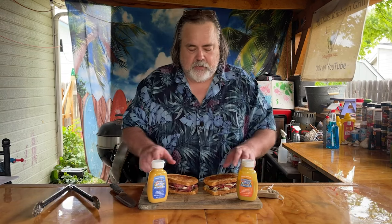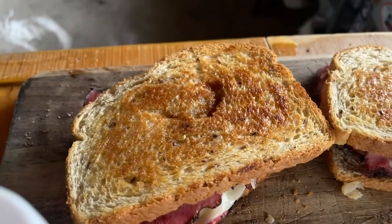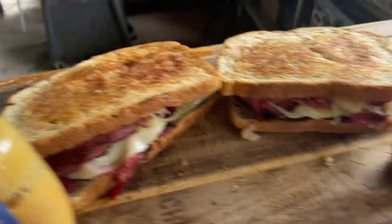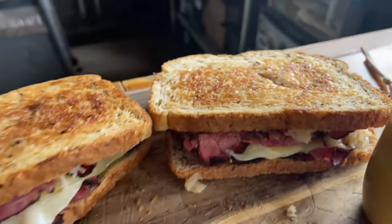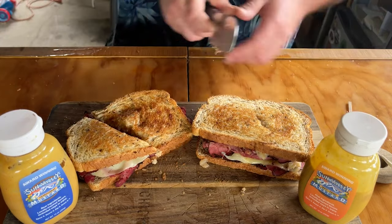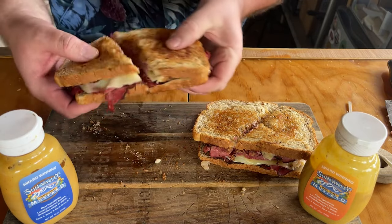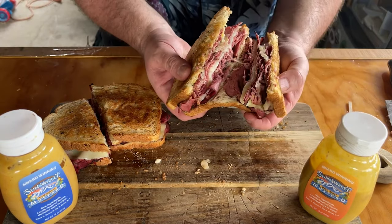These look absolutely freaking amazing. That mustard is going to be hot. Time to cut into these things. Here's our Chardonnay — that looks awesome. Open it up, there's our mustard and kraut. Here's our spicier and sweet — open it up, mustard and kraut in there. It's going to be so good. Inside the Chardonnay, we're not skimping. Inside the spicier and sweet — still not skimping.